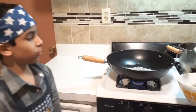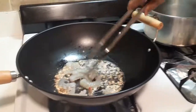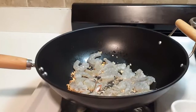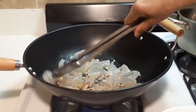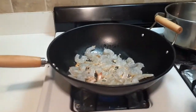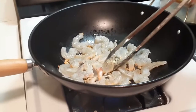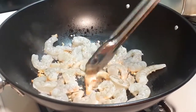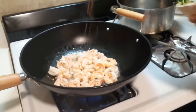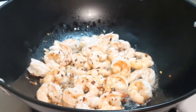Now we are putting in the shrimp. We are adding in the salt, and then you are going to flip all of the shrimp. We are going to cook for only 3 minutes. Now we are adding in the red chili flakes and the black pepper.